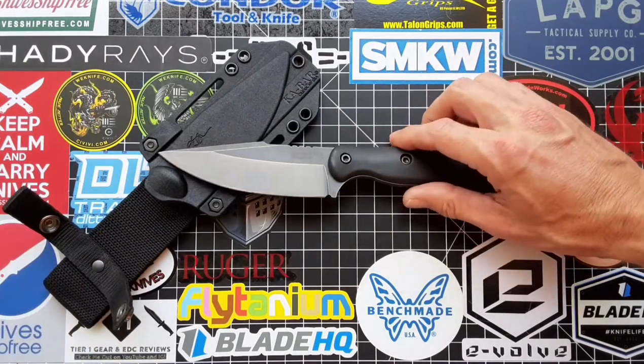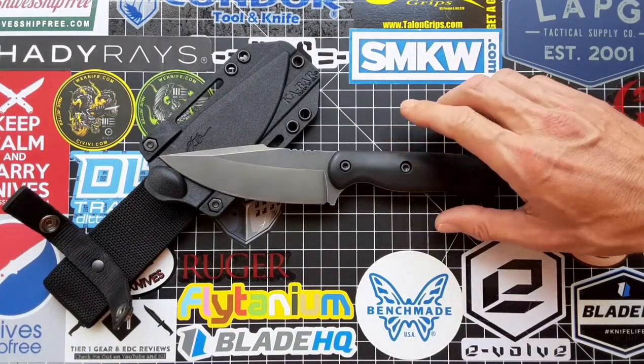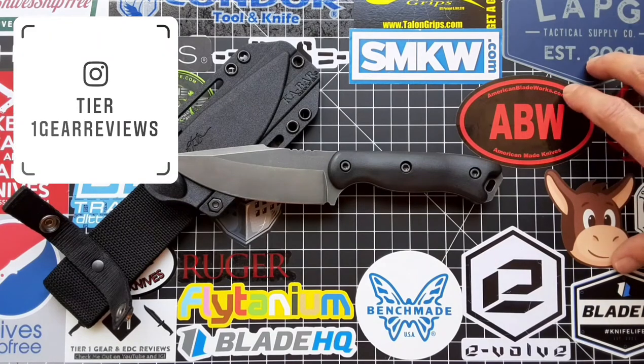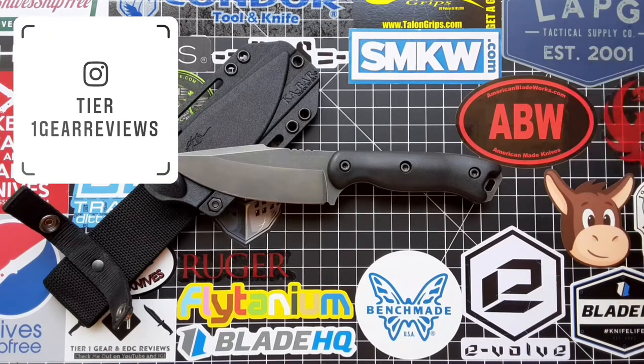If you guys decide to do this mod, please share your results with me on Instagram — I'm beyond curious and I love chopping it up with you guys about knives and knife mods. So hit me up, let me know if you do it, and stay safe out there. See you guys on the next one.